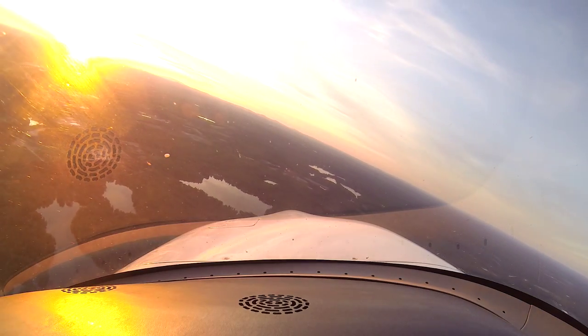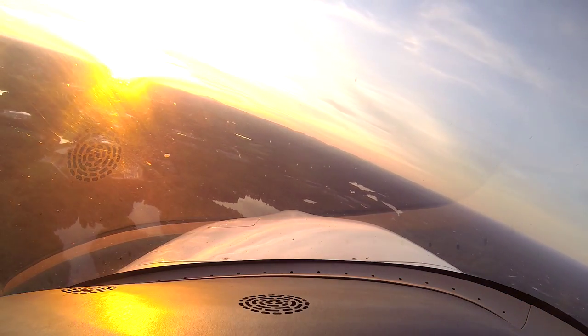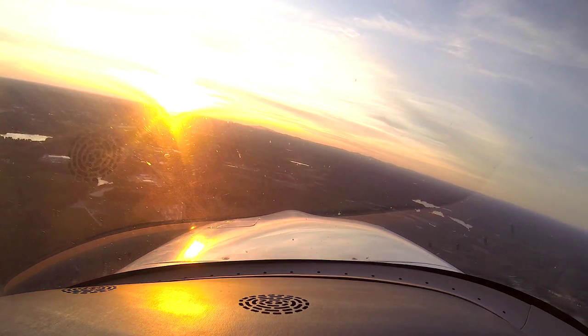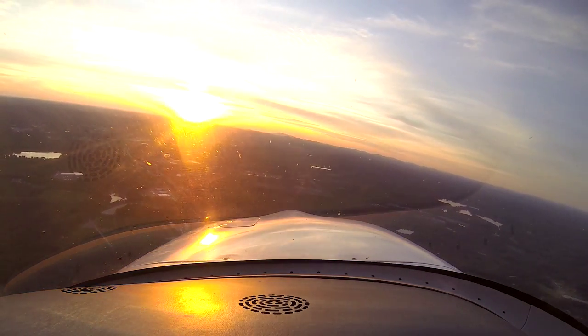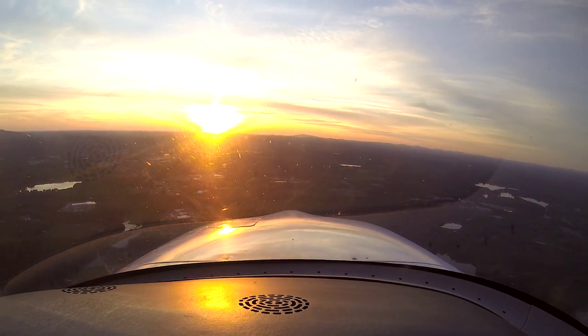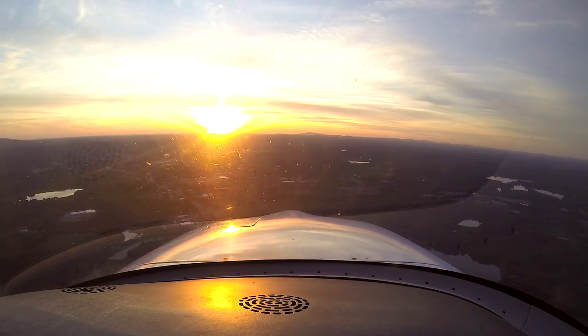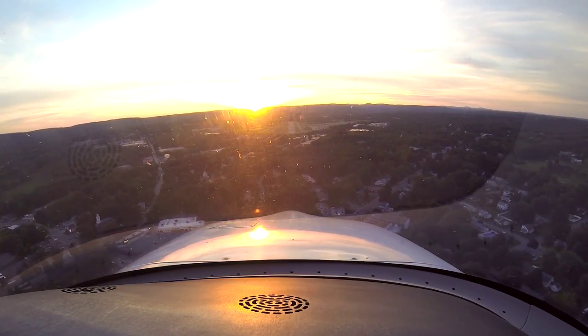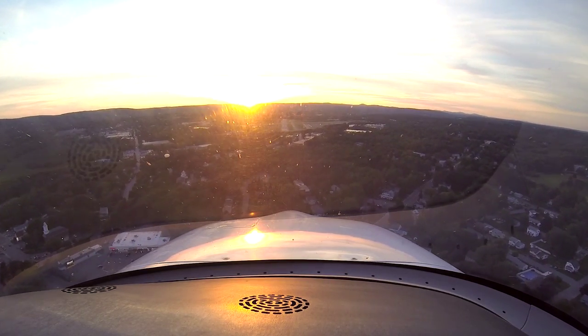Fitchburg traffic, Cirrus Foxtrot Alpha is on a very long final for runway 32, full stop, Fitchburg. Fitchburg traffic, Cirrus Foxtrot Alpha, short final, full stop runway 32, Fitchburg.